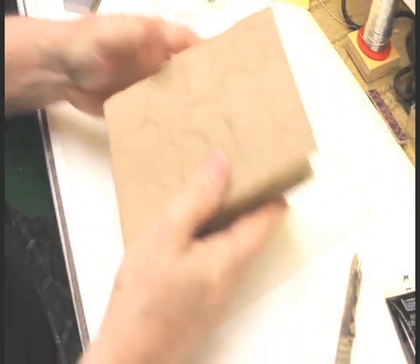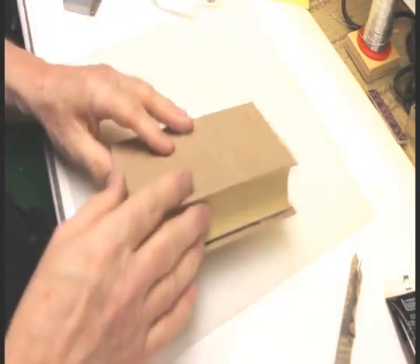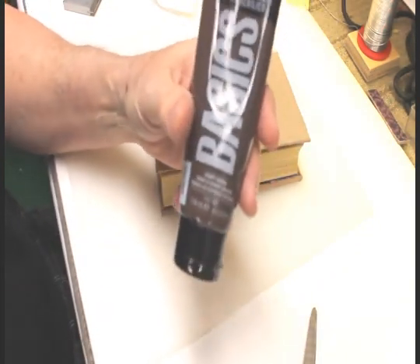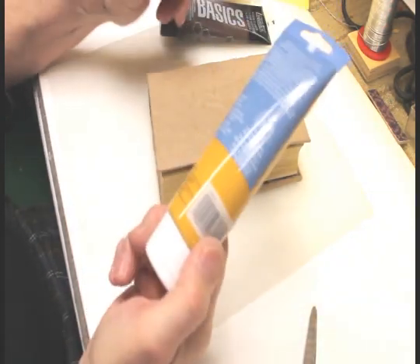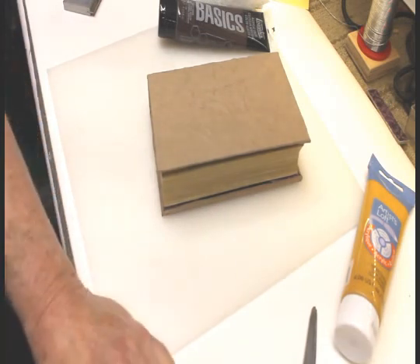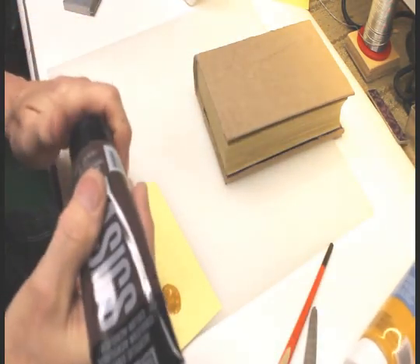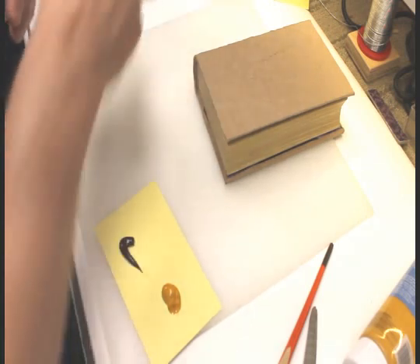Now we have a nice old-looking book cover case. The next thing to do is paint it — I use two different colors: burnt umber, which is a nice old-looking brown, and yellow ochre, which is kind of a dirty yellow. I use a dry paintbrush to do this, because if you put it on wet it just goes down into the valleys of the wrinkles and won't look that good.